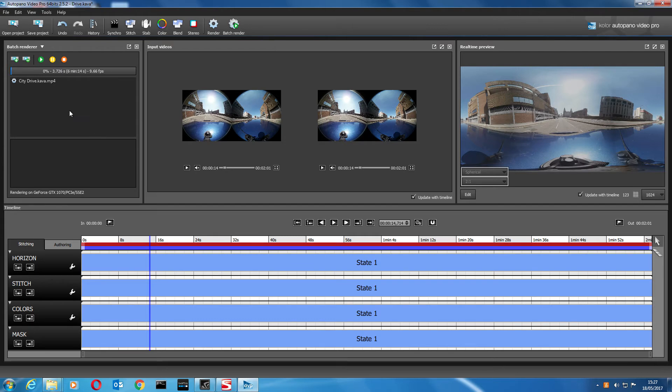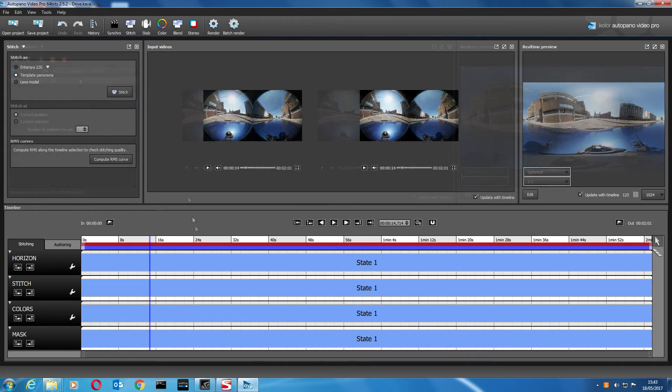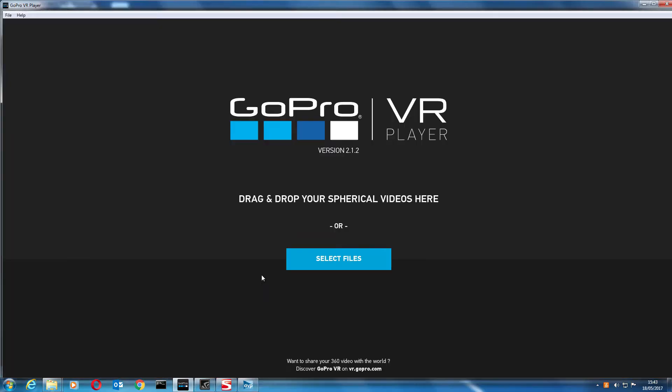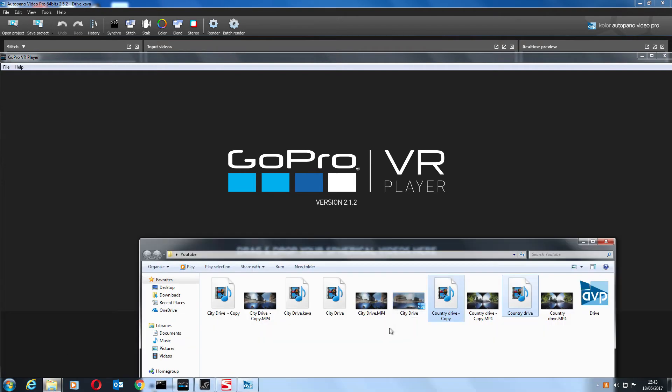That's going to take about six or seven minutes, so I'll shorten this video clip to speed the process along so you're not watching a status bar. That's all rendered now. I'm going to open up the GoPro VR Player — it's a free VR player you can download from the GoPro site, very handy.